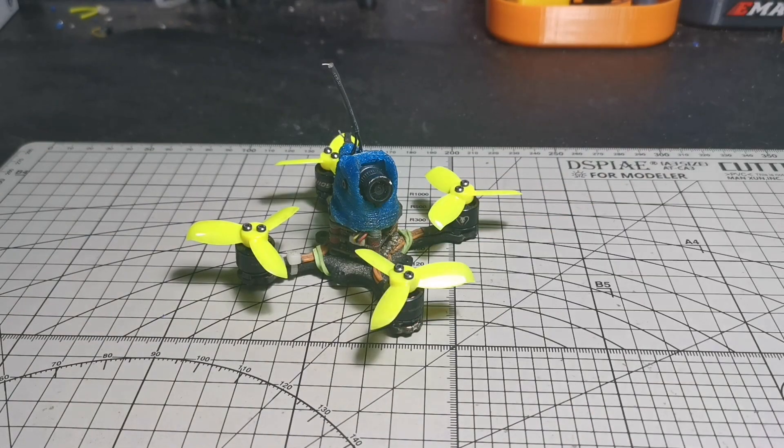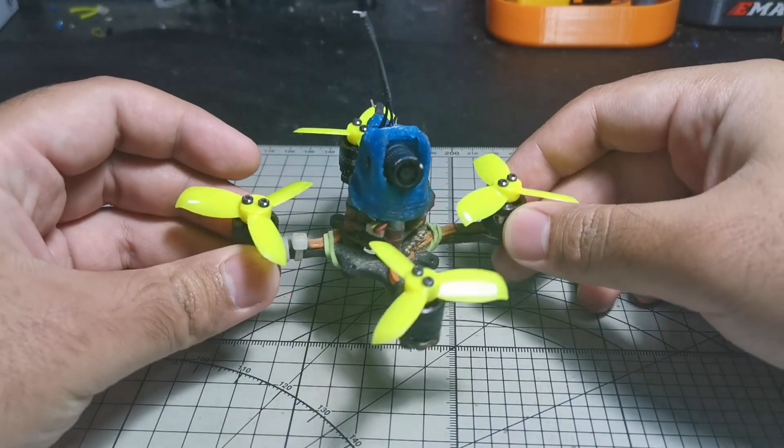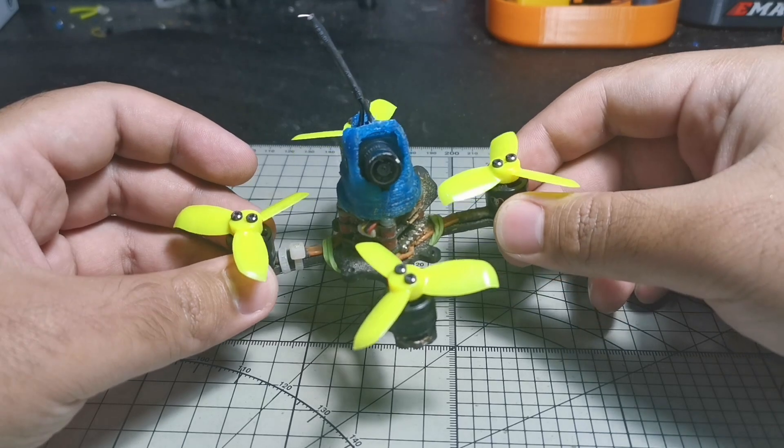Hello, hello! Welcome, or welcome back to my channel. It has been a while since last time I made a video like this. Today I'm going to turn this mini quadcopter into a mini hovercraft.